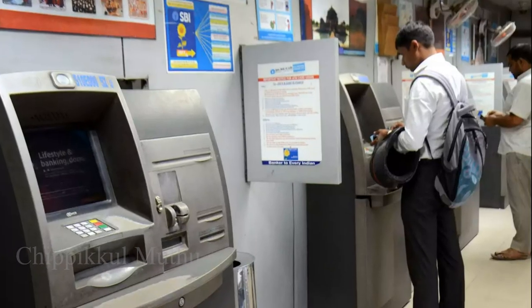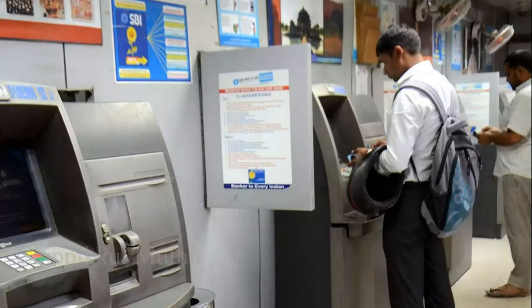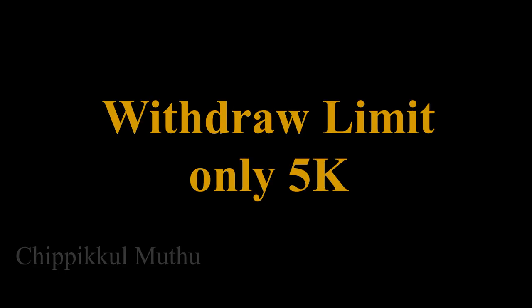You can enter a 4-digit or 6-digit PIN in the ATM machine to complete the transaction. You can withdraw a maximum of $5,000.